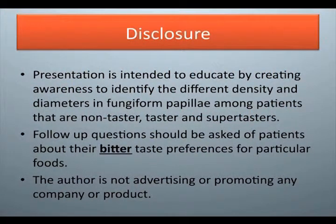Disclosure: This presentation is intended to educate by creating awareness to identify the different density and diameters of fungiform papilla among patients that are non-taster, taster, and supertasters. Follow-up questions should be asked of patients about their bitter taste preferences for particular foods. The author is not advertising or promoting any company or product.